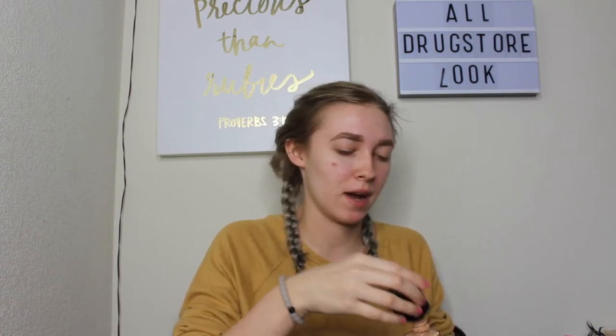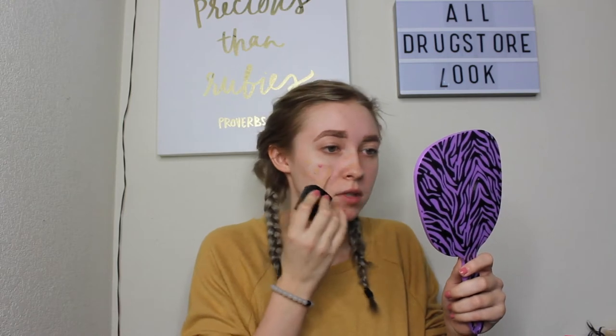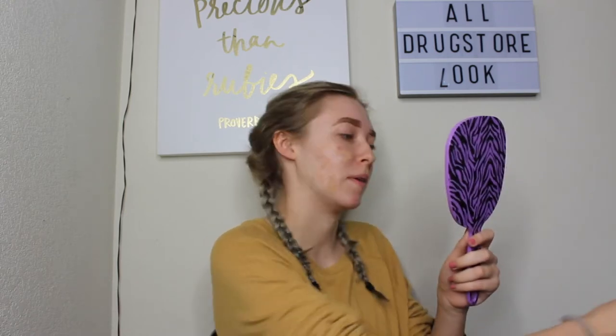For foundation, we're going to use the Wet n Wild Photo Focus Foundation in the shade Buff Bisque. This is a little bit too dark for me, but it's fine. I also got this new mirror, so it will help me with my YouTube makeup tutorials from now on. We're just going to do a light layer of this — just putting dots everywhere and then we'll buff it up.